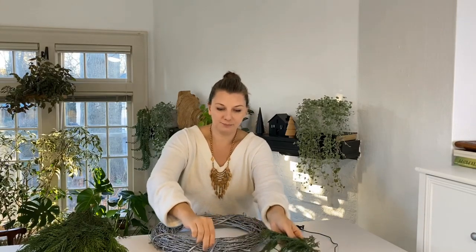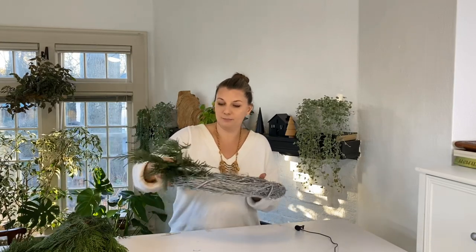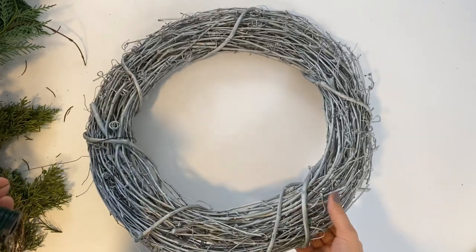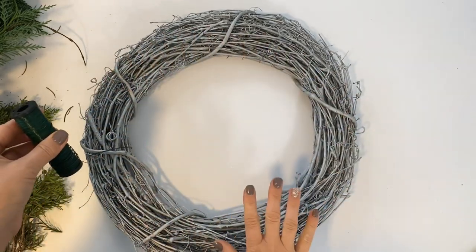I also have this grapevine wreath I'm repurposing from last year — all of these frames can obviously be repurposed. This one is spray painted silver but I'll cover it entirely with greens, so that doesn't really matter. You can paint it a different color or leave it natural. You can use floral wire to fix greens, or just put greens directly in the wreath and they will hold. I'm going with this form today because I want a very full and rich wreath. I've already attached floral wire to it for security.